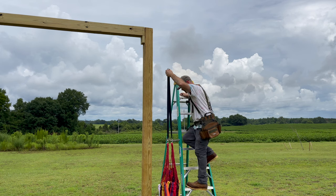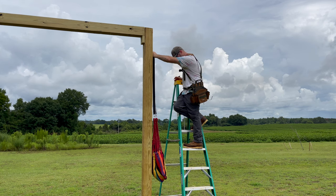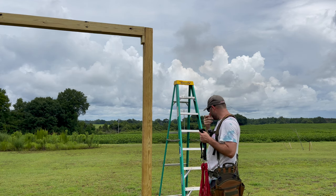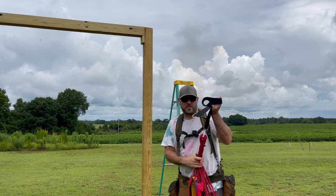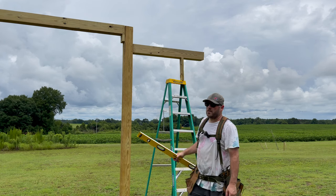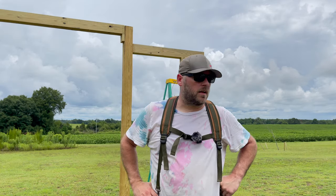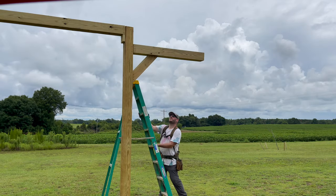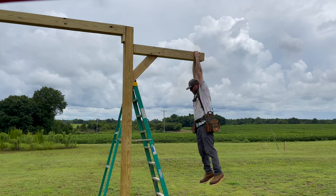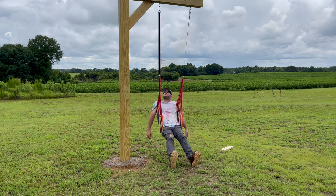My wife bought this hammock swing that she's wanting to add to the playset, so now I got to figure out where to put this sucker. I think I'm just going to add a brace with some angle supports — that should hold it up. So I got it level, now I'm going to put a little angle brace in it. I hate cutting angles. I'm just not very good at it. I got it up there and it's still level — I'm calling that a win. If it holds me, it's going to hold them. Seeing how I'm the heaviest in the family, we should be good.